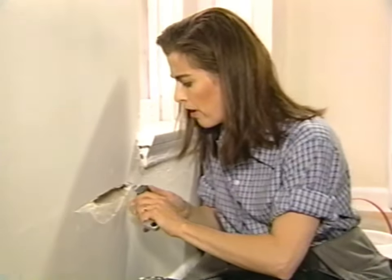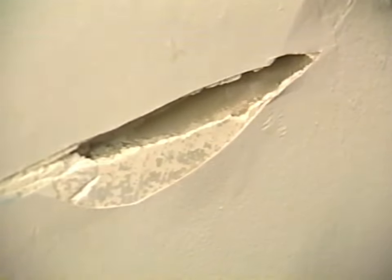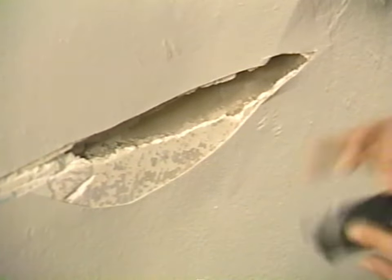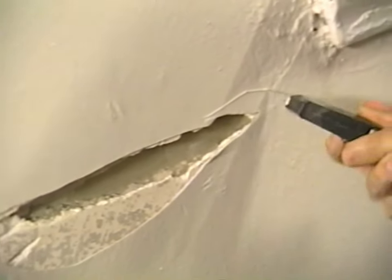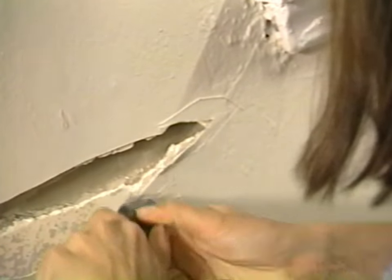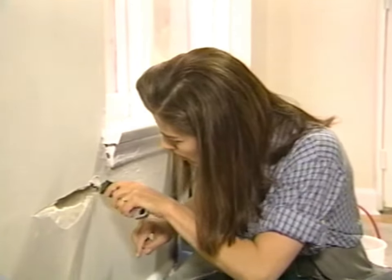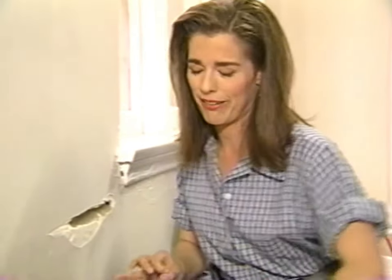I'm getting down to the bottom of the crack now. Look at that — it just keeps coming. I'm going to dig this out a little bit further because there seems to be no end to the amount of sand that's willing to come out of that hole.